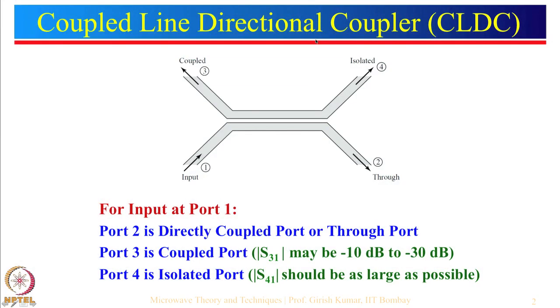Let us start with the first one which is a coupled line directional coupler. First of all, what is really a directional coupler? Let us think about a microstrip line where we are giving an input here and the output is taken from here. One application is that a power amplifier is connected to an antenna and the antenna is transmitting.